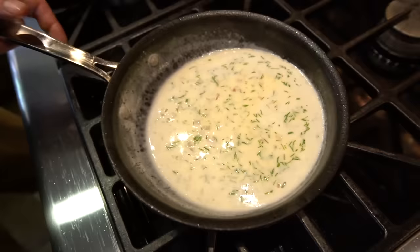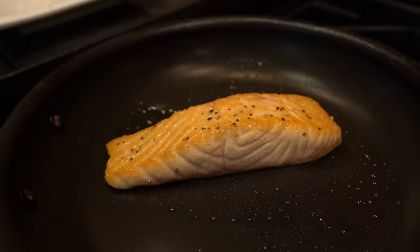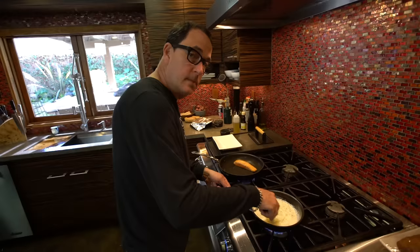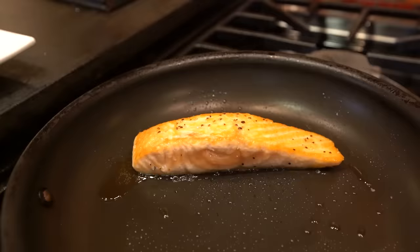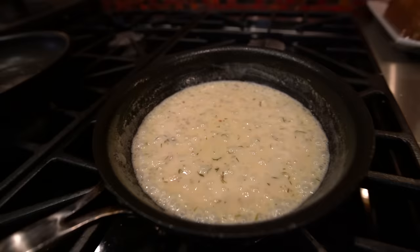We're going to season the sauce in a second. Here's our salmon ready to flip — look at that, beautiful. That side got a nice cook. We'll do the same thing on that side. Garlic, dill, lemon juice, butter — no bad here at all. The fish is ready. We'll just take it out and let it rest for a sec. And now our sauce needs salt and pepper.